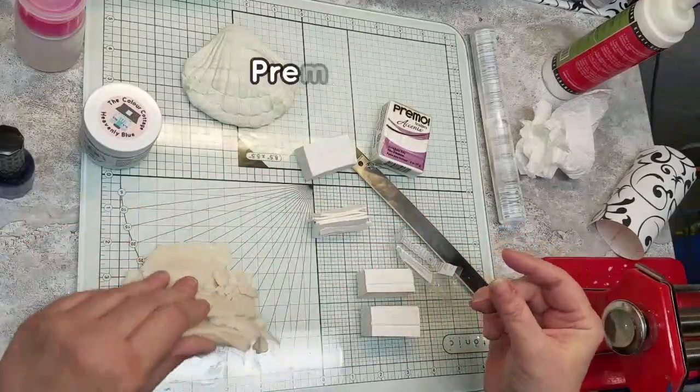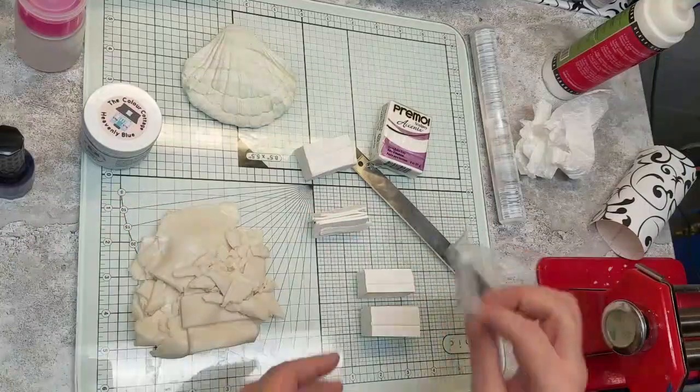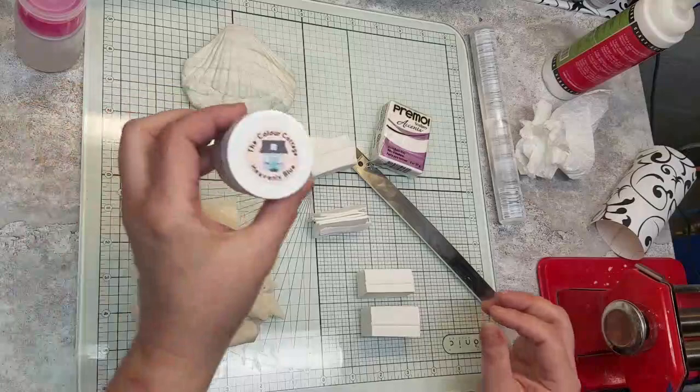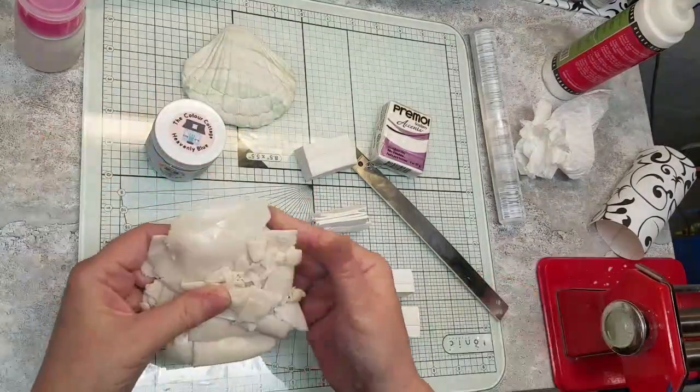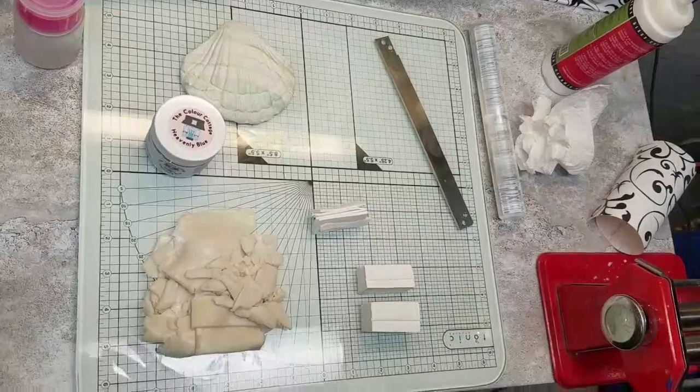This time I'm coming back and only using about one of the blocks. I've got some more translucent here — I don't know how much I'm going to use, but this was just in my scrap bag. I think I want to try using some Color Cottage heavenly blue. So the first thing I'm going to do is condition all of my clay and I will be right back.